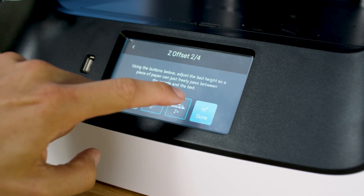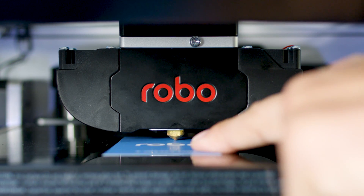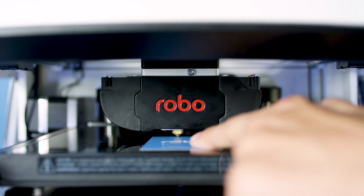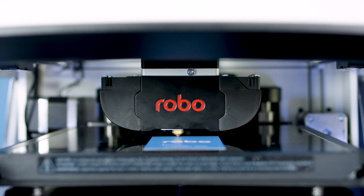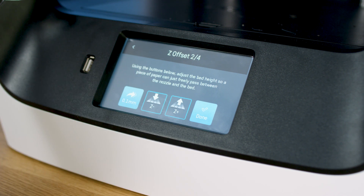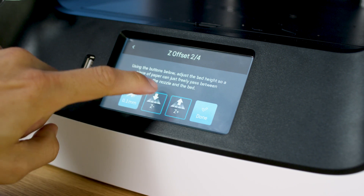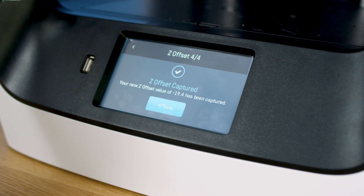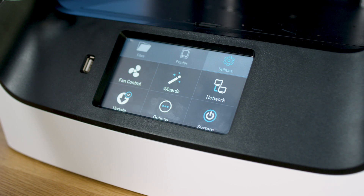Tap the up arrow on the touchscreen until you feel slight resistance against the Z offset tool as you slide it between the nozzle and print bed. Keep in mind that if it feels or looks like the nozzle is digging into the Z offset tool, there's too much resistance. In that case, press the down arrow until you feel only slight resistance. Once you feel the Z offset tool has slight resistance, select done. Robo R2 will take a moment to capture the Z offset calibration. Press save to finish calibration.